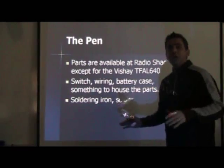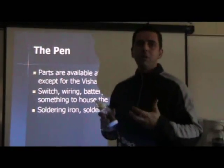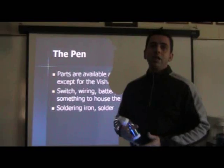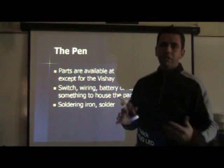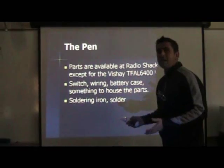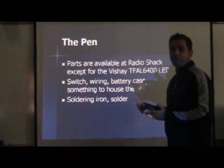Now, if you're a little intimidated about making a pen like this — maybe you don't feel comfortable soldering or just don't want to deal with it — you can go online and search for IR pens or infrared pens and purchase one for anywhere from $8 up to $15 or $20. So you can just bypass that if you'd like. The key point is that a real smart board costs $2,000; this is going to cost you anywhere from $50 to $60.